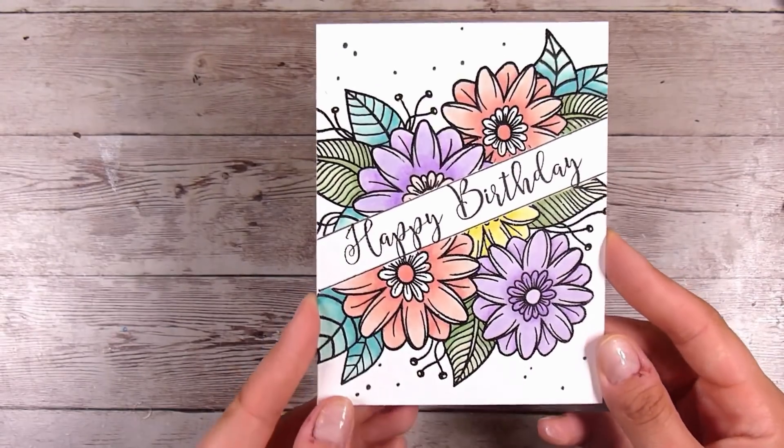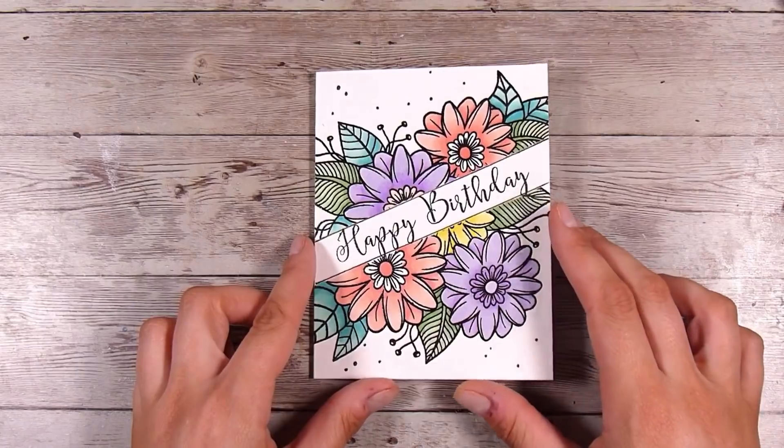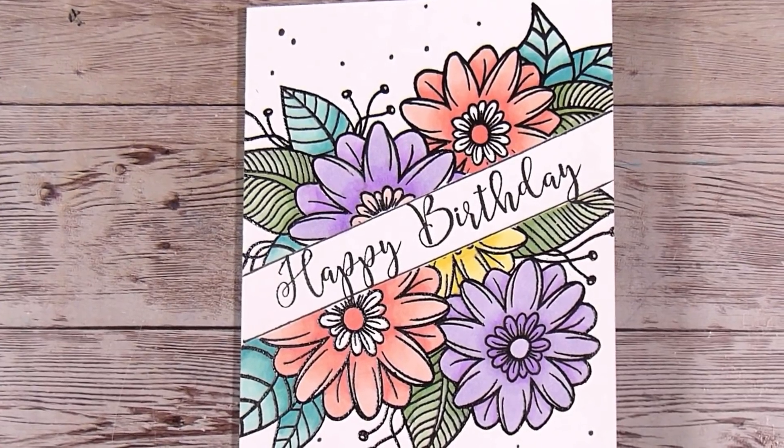I really like this card and I hope you do too. I've even got a wee helper on my knee here today. Take care and we will see you in the next video — thanks, bye!